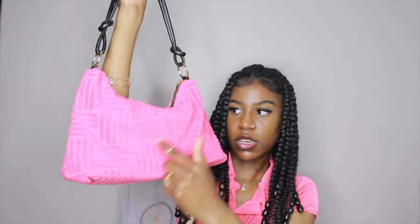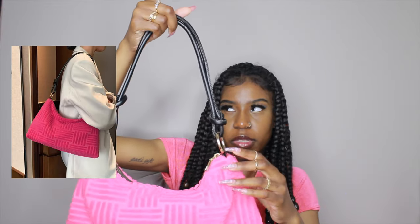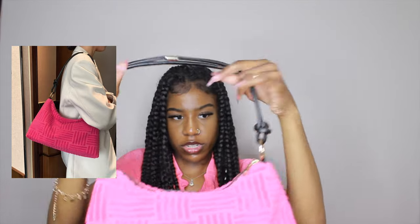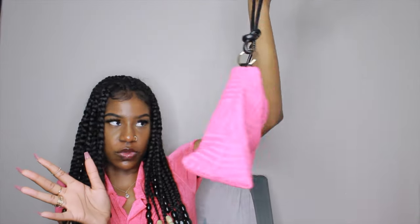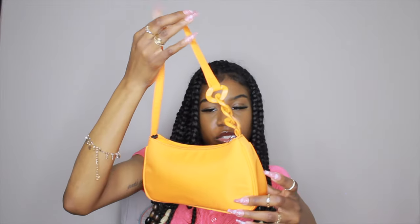I got this bag and it actually matches perfectly with these shoes — same color and same texture. I'm so glad about that. They also had it in green, black, and maybe white. I mainly got it to match my shoes. I like the strap part on it, and it has gold hardware and a gold zipper. This one has a zipper inside on the side and padding at the bottom.